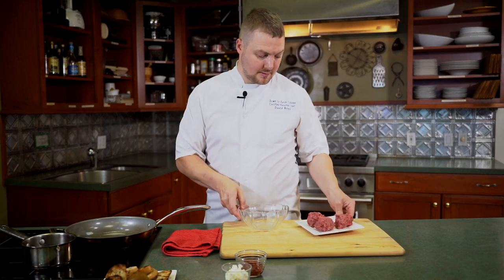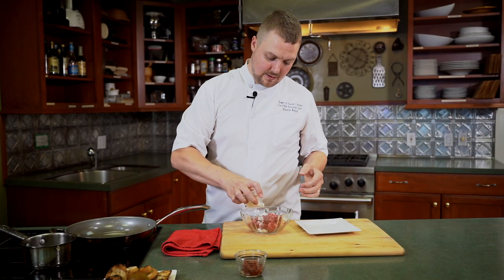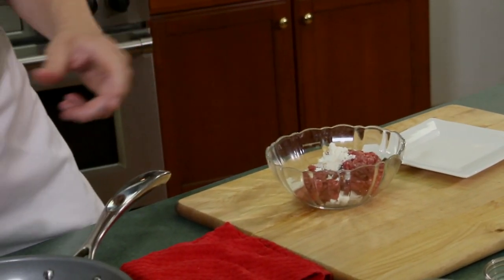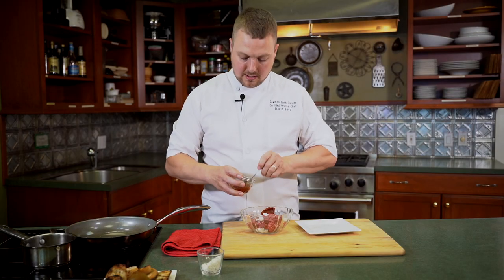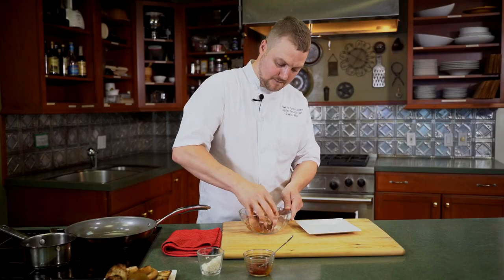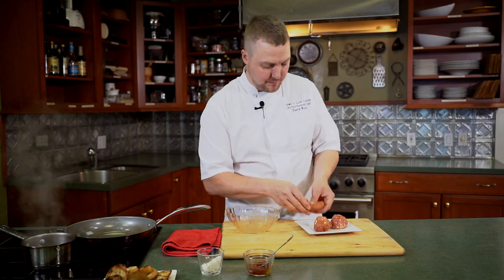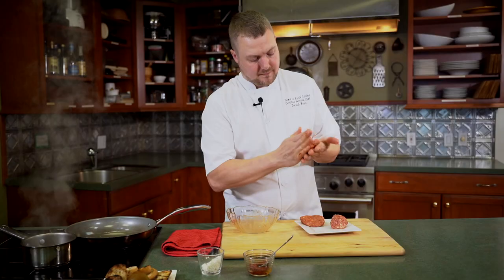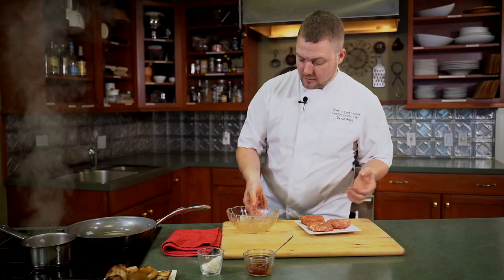Let's make some sliders. We've got just a half a pound of 80/20 ground beef, and to add a little fat content, some feta and some harissa paste. We made this harissa by roasting some red bell peppers, fresno, shallot, garlic, mint, and basil, with a little caraway seed as well. I'm just going to mix it up — use your hands. By adding the feta, it's going to be nice and creamy, fatty — all those good things we want in a burger; it's not going to dry out as easily.